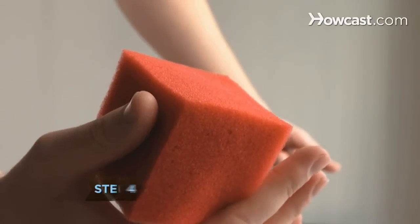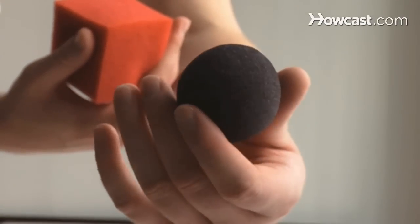Step 4. Reveal the large red square that was the red ball and a black ball when you open your hands.